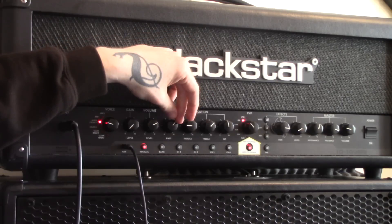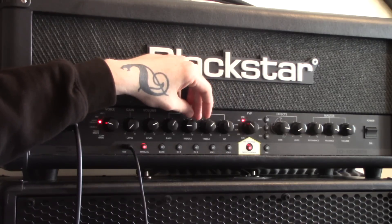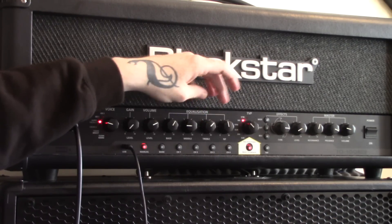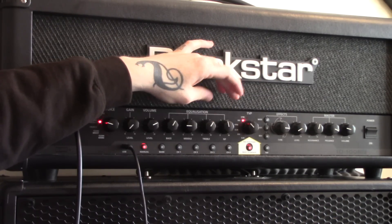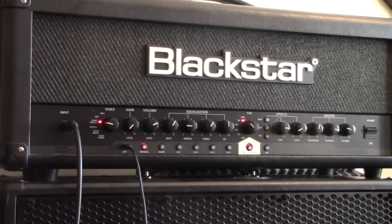Bass is just over halfway. Mids is fairly low — maybe a quarter of the way up. Treble just over halfway. And the ISF in the middle — best of both worlds. I think it sounds awesome. So we'll just see what all that sounds like.